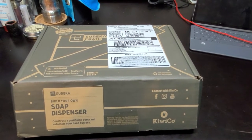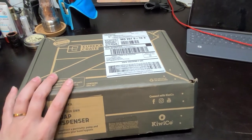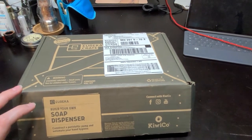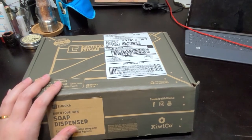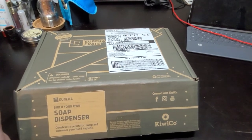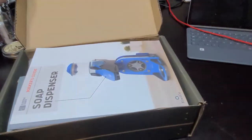I have my next KiwiCo crate right here. I ordered this one - it's not part of my monthly subscription, but I wanted one that looked interesting and that I would actually use and that I didn't know anything about. So I don't know anything about making a soap dispenser. And I found out when I got here that not only is it a soap dispenser, it is a battery powered soap dispenser.